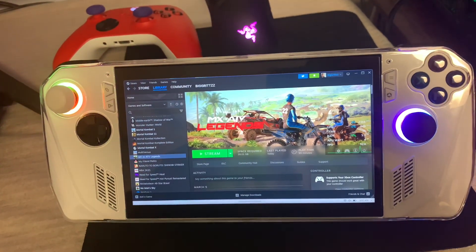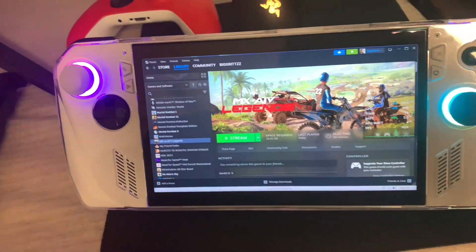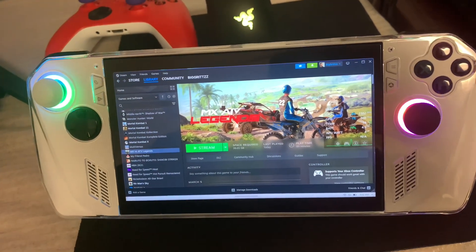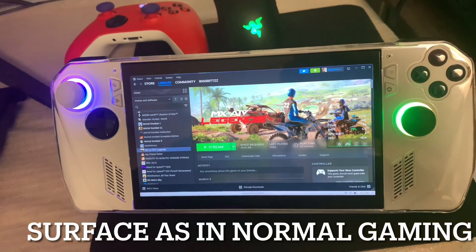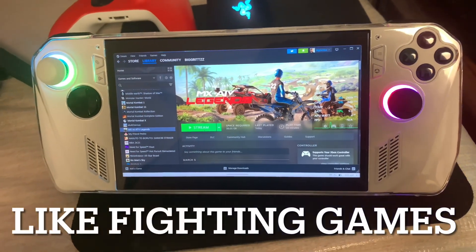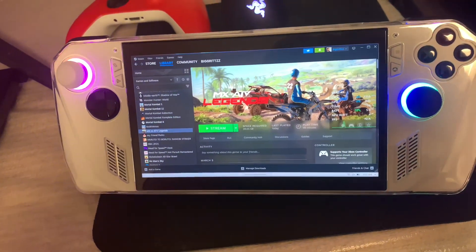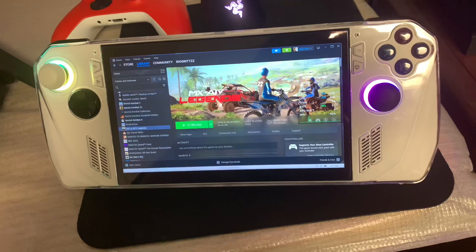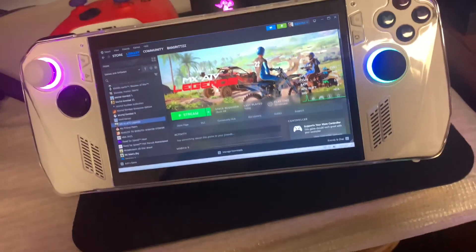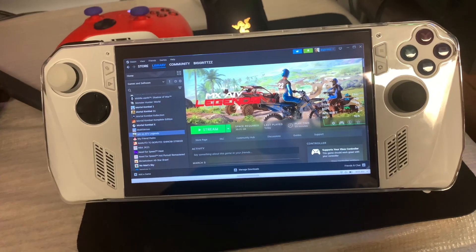For me, it depends on the kind of Wi-Fi you've got going on. For some people, streaming won't be a problem at all, considering they're just doing it to game at a surface level and their internet is really good, so they won't witness many issues while playing. But from another standpoint, some people just want to have the game running natively — and I'm personally kind of one of those people.